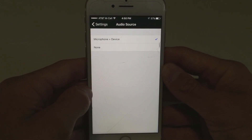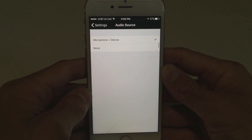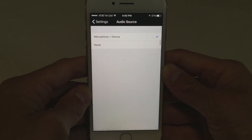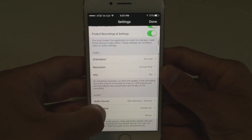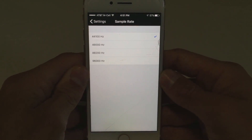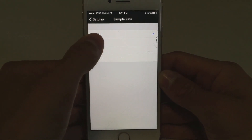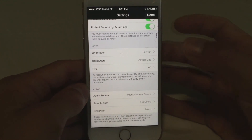Next are the audio settings. I really wouldn't mess around with this too much — obviously you are going to want to record the microphone and the device. Unfortunately you can't record the device separately, so you are going to have to record the game audio and your voice at the same time. If you wanted to only record the game audio, you'd have to play the game quietly with the volume at max and not say anything. For the sample rate, I would personally keep it at mono and not mess around with it too much. You can put it up to maybe 48,000 hertz, but going higher will just create a very large file size and it's not really necessary.